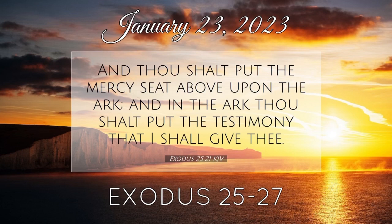Exodus chapter 26. Moreover, thou shalt make the tabernacle with ten curtains of fine twined linen, and blue and purple and scarlet, with cherubims of cunning work shalt thou make them. The length of one curtain shall be eight and twenty cubits, and the breadth of one curtain four cubits. And every one of the curtains shall have one measure. The five curtains shall be coupled together one to another, and other five curtains shall be coupled one to another.